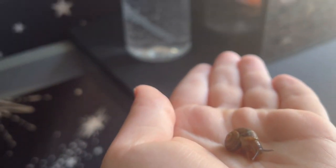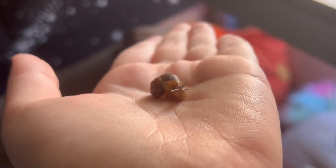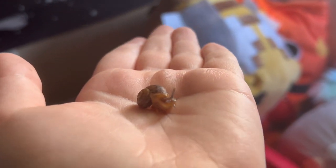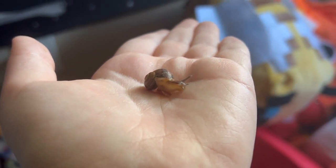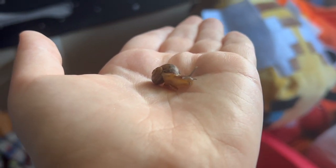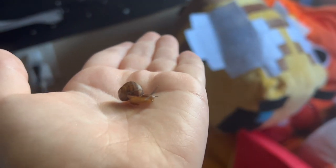I already have their names picked out. This one's the little darker one and I'm gonna name him Powder because he was more shy. And then the lighter one I'm gonna name Gary.